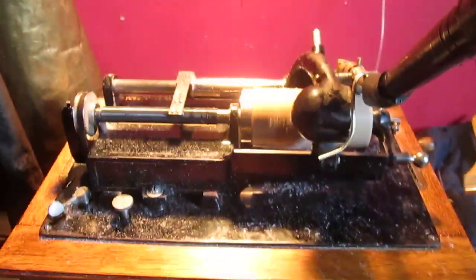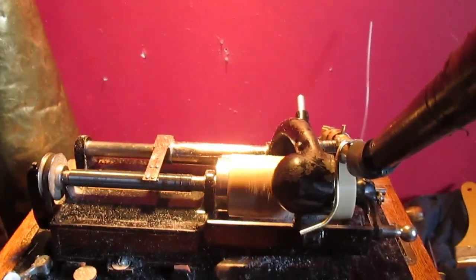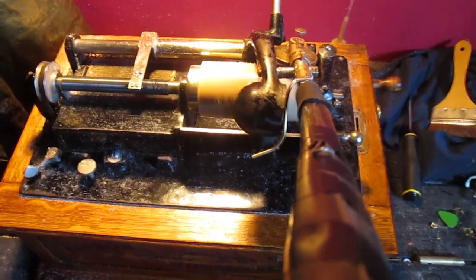This is an Edison studio recorder. It has a special diaphragm made by Sean Borey — it's a Borey Audio Laboratory Edison studio recorder. Sign off.